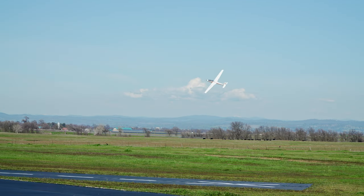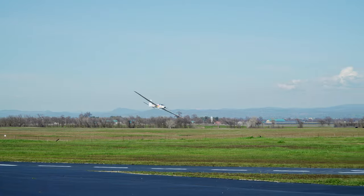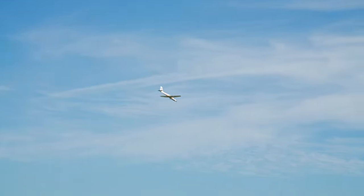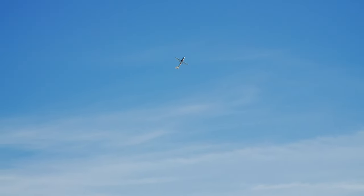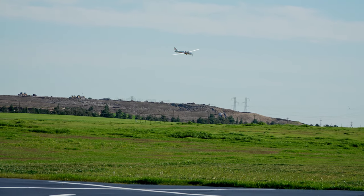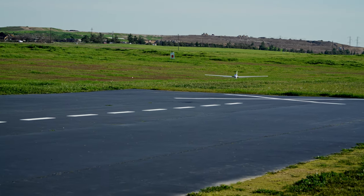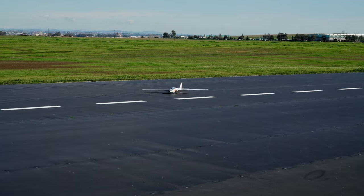Despite regular motor use during aerobatic flights, flight times of around 10 minutes are easily achievable with ample battery to spare. The Fox is totally comfortable flying at very slow speeds, without any dangerous tendencies — it feels pretty hard to get in trouble with it really. If you bring the flaps down, you can really slow it down to a crawl. Generally, I only bring them down for landing. The landings are very slow and easy; just remember to stop the motor before touchdown to avoid striking the propeller against the ground.